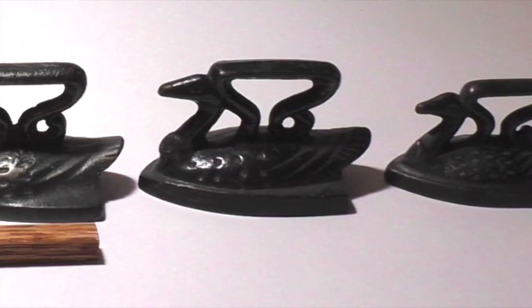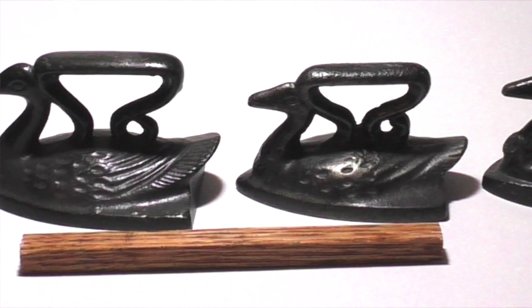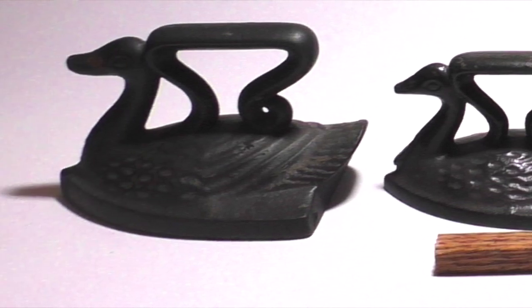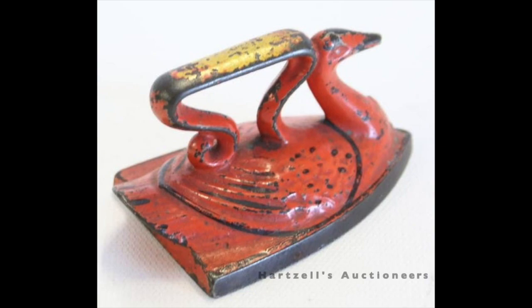Another group of toy irons are the swans — many sizes and subtle distinctions from multiple companies. These also occur in older and newer versions, so let the buyer beware, although prices of both antique and more modern examples are mostly in the few-dollar realm. The most sought-after swans have their original paint; this one sold at the 2018 Blastery auction for $70. We plan a video on the animal-themed irons and probably another specifically on the swans — both groups are widely collected.